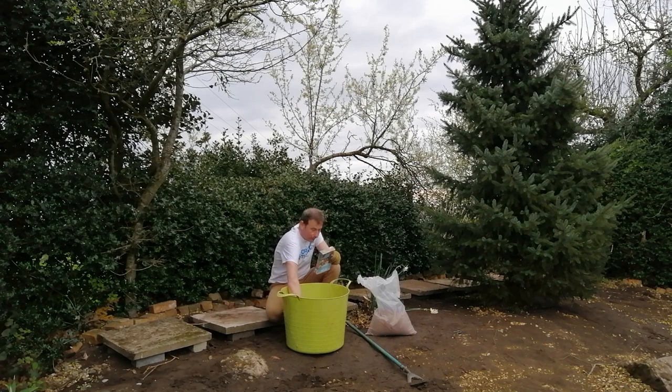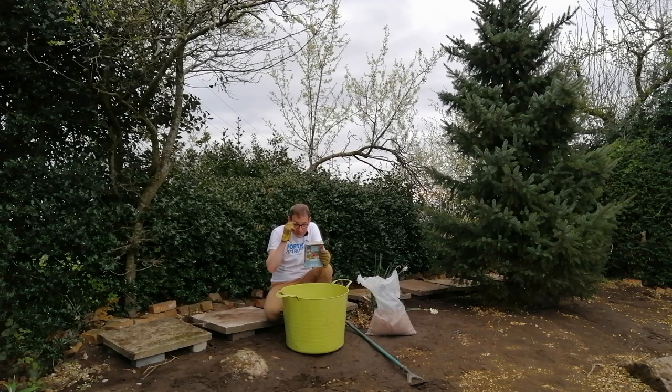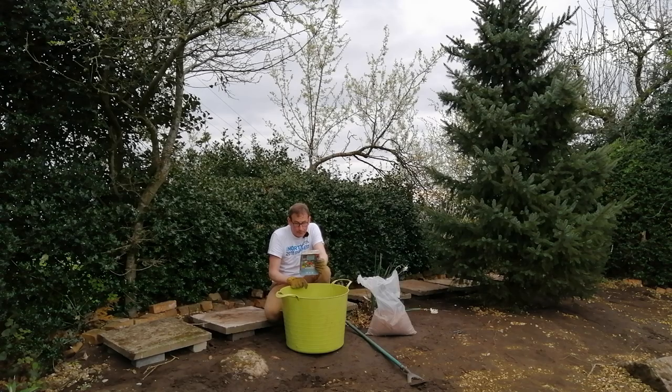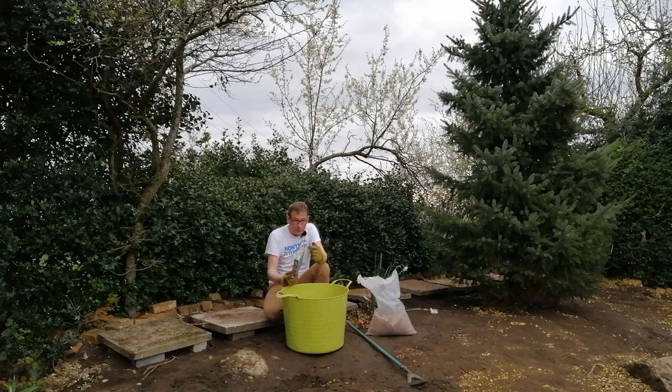Now it's time to sow the seeds. I've cleared the ground, moved the gravel, lifted the weed fabric, and put the stepping stone path in. I bought these seeds from Aldi — they were only £1.50. Let me tell you what's in the box: yarrow, pheasant's eye, red amaranth, shrubby hare's ear, pot marigold, China aster, safflower, cornflower, chrysanthemum, cosmos, dragon's head, California poppy, gypsophila, candytuft, heavenly blue, stocks, four o'clock, lily, common poppy, soapwort, catchfly, dill, borage, coriander, buckwheat, and basil.